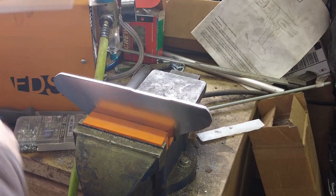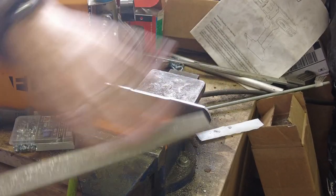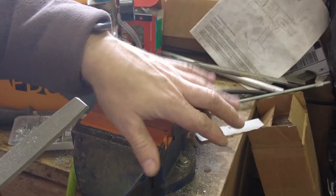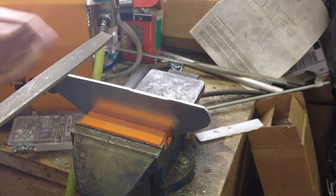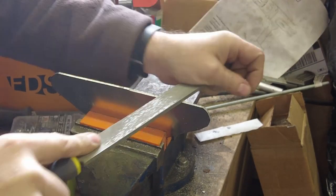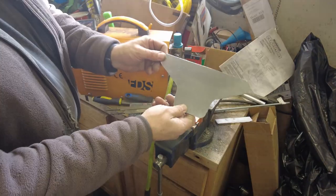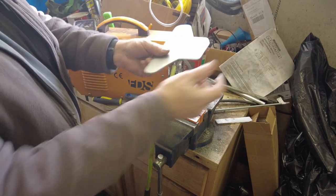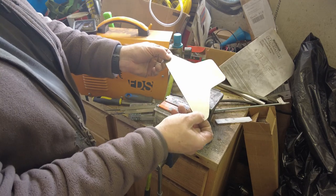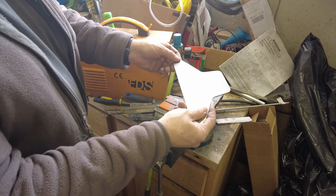Okay, here we are at the vise. Got our files. Remember that files only cut in one direction, so we need to push rather than pull — pulling doesn't really do much. There's the piece, all filed up, sharp edges peeled off. Now we need to drill the holes to mount to the handlebars and bend these tabs up a little bit, and also drill the holes to mount the GPS unit to the plate.